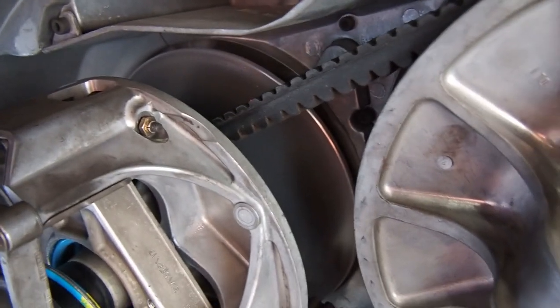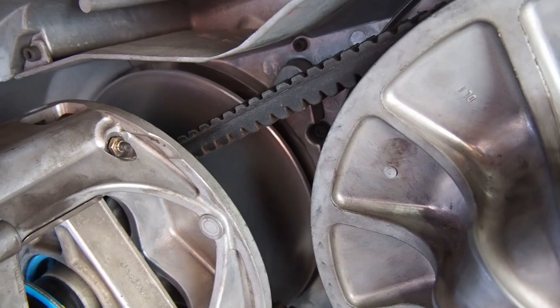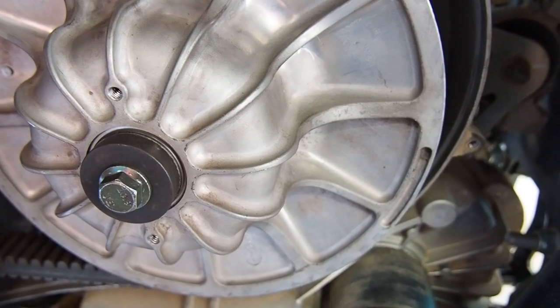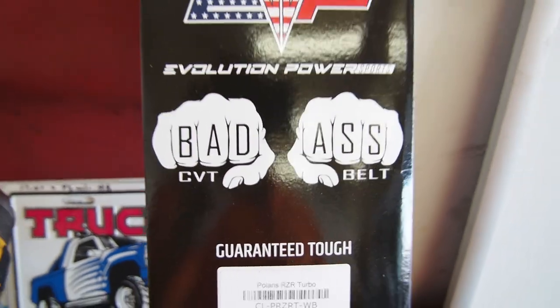This particular belt here is the Gates belt that I've always had as a backup, and I decided to throw it on to help break it in a little bit and then put it back into backup use. After that, the next belt will be the badass belt from Evo.